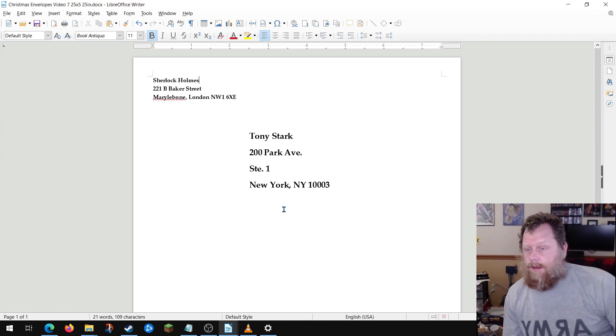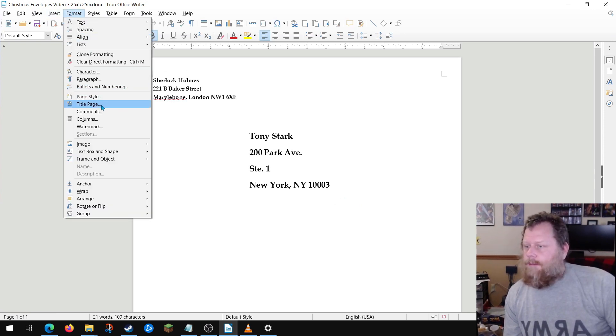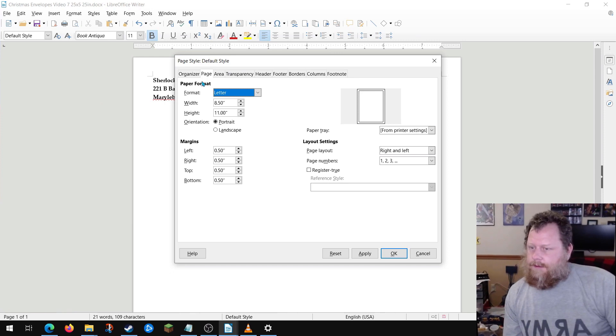What you see here is LibreOffice Writer. It's an open source, literally free word processing program. It is currently set to its defaults, which — if I recall — we'll go to Format and find out. Format, Page Style, Page: Letter, eight and a half by eleven.